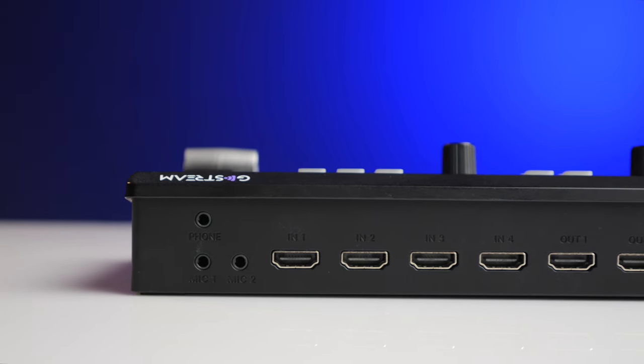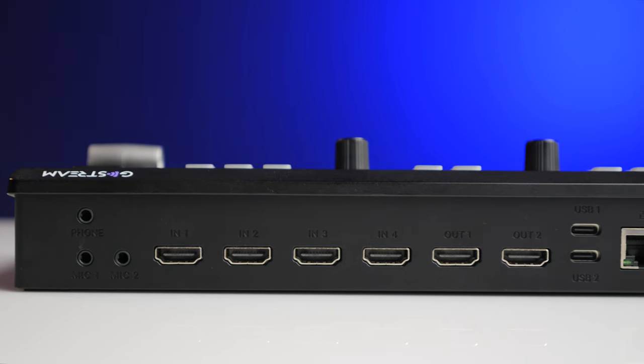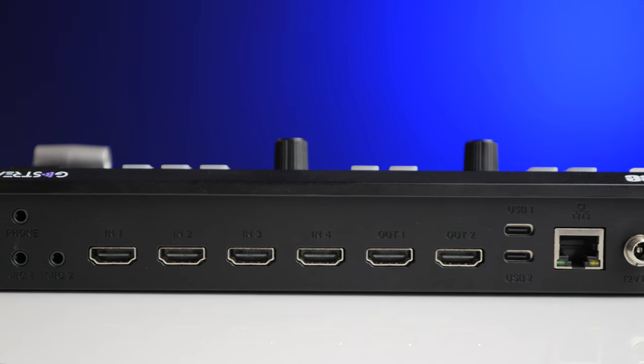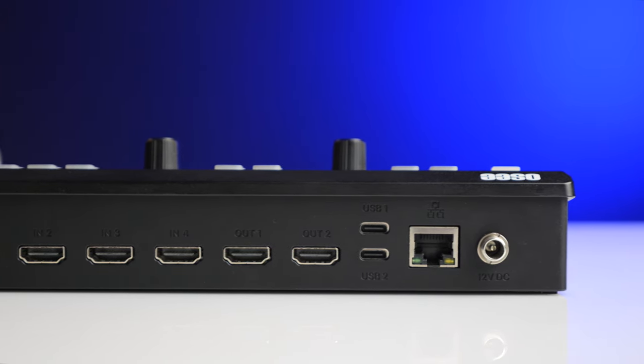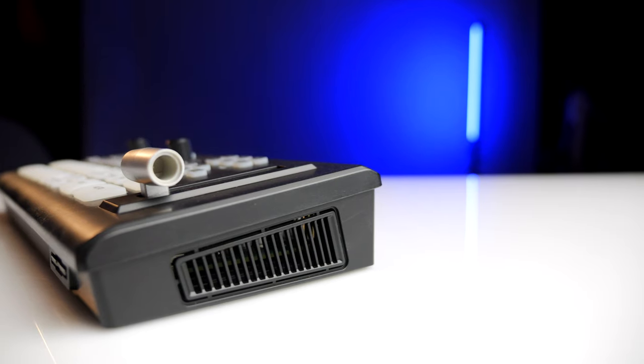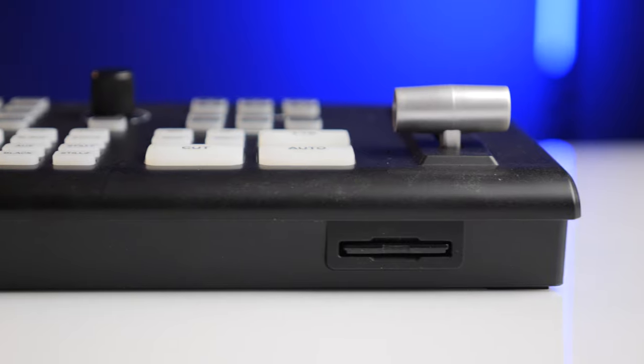On the back you have four HDMI inputs, two HDMI outputs, two mic inputs, a headphone jack out, two USB-C ports, an ethernet port, and the 12-volt DC power port. There are cooling vents on either side, an SD card slot on the front, and on the top you're presented with an array of buttons.